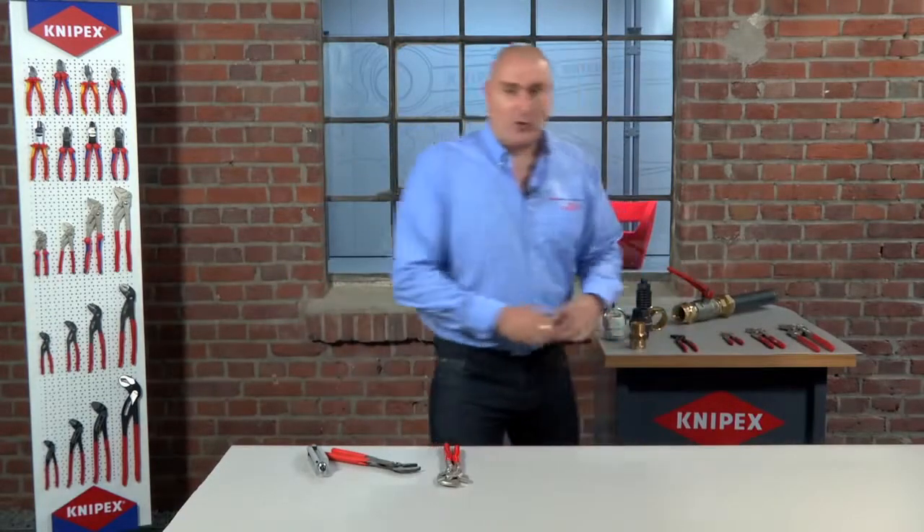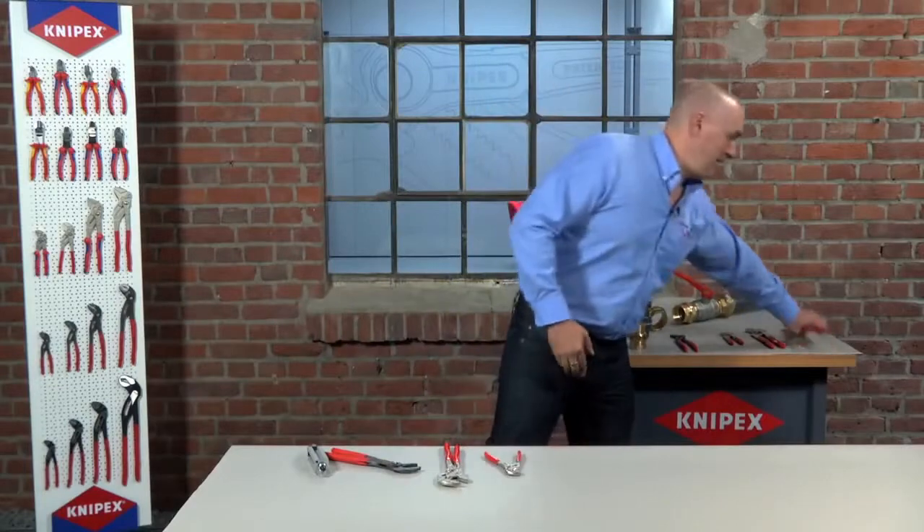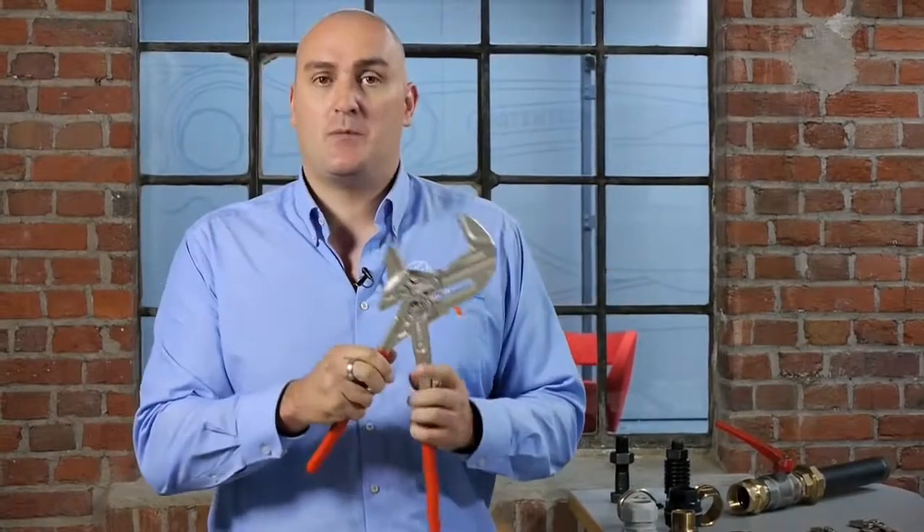There are five tools in the pliers wrench range, ranging from the 150 millimeter size which covers 0 to 27 millimeters, all the way up to the large 400 millimeter version which goes from 0 to a massive 85 millimeter capability, and all the sizes in between.